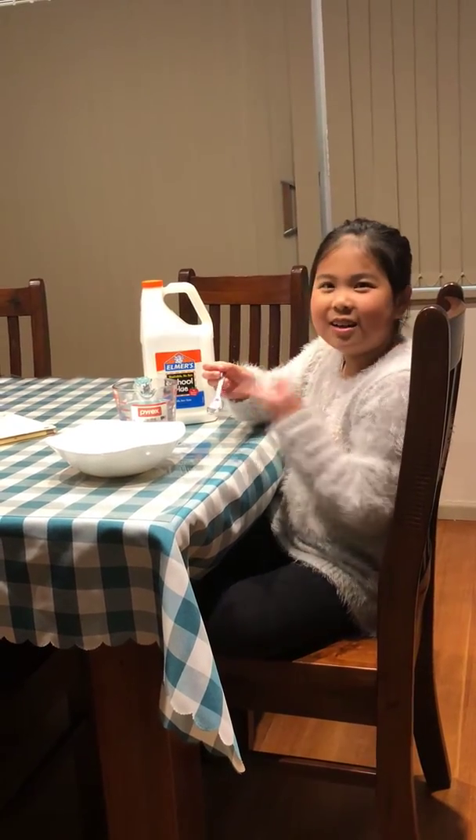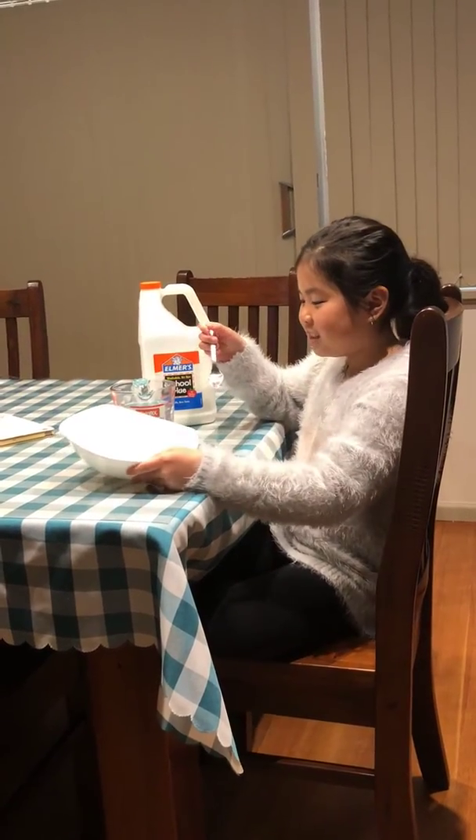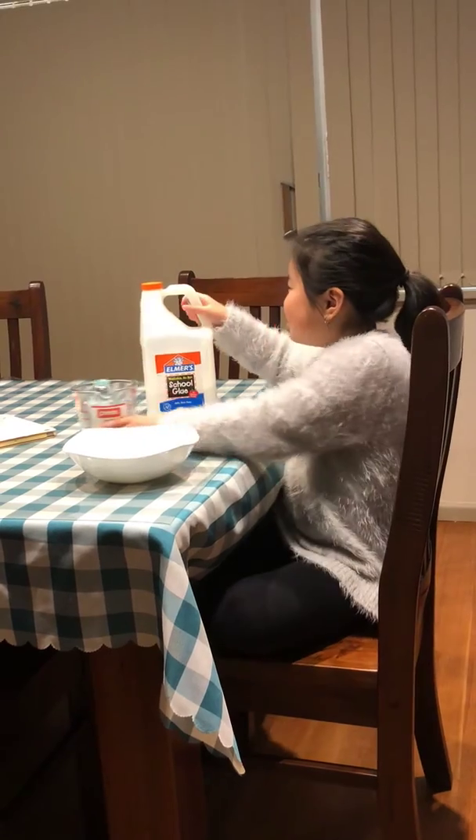The utensils will be a spoon, a spatula, or any mixing tool, and a bowl. So let's pour the glue in.